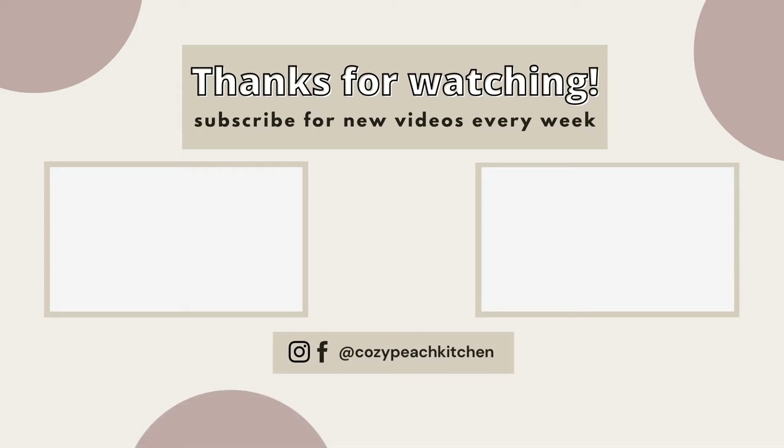As always, you can get the full recipe at my blog cozypeachkitchen.com — I'll link that down below in the description. If you get a chance to try this recipe, definitely let me know down below. Leave a thumbs up if you enjoyed this video, and don't forget to hit subscribe for new YouTube videos every single week.